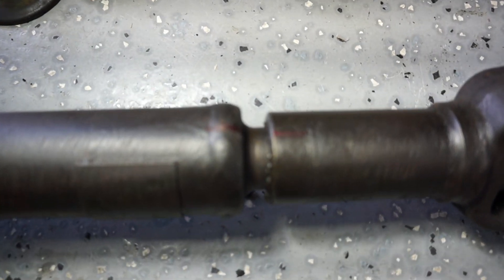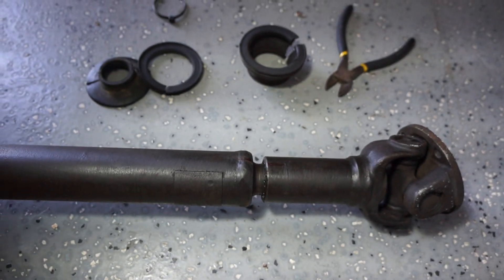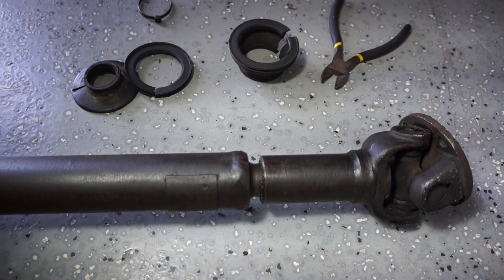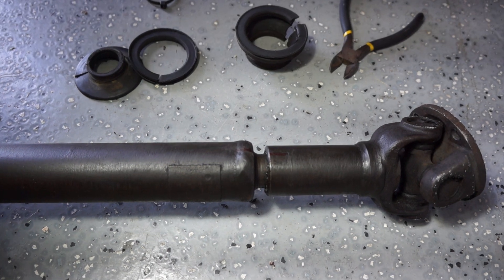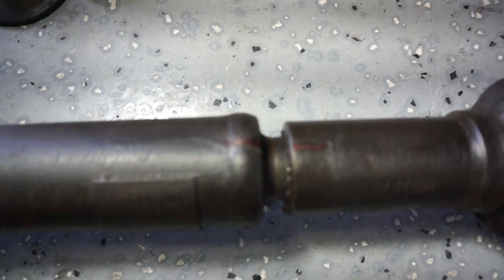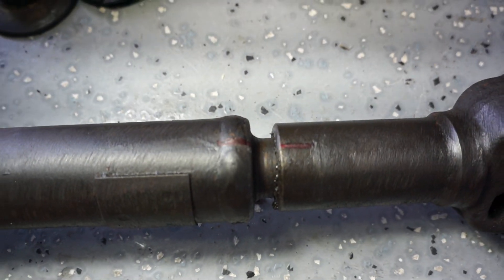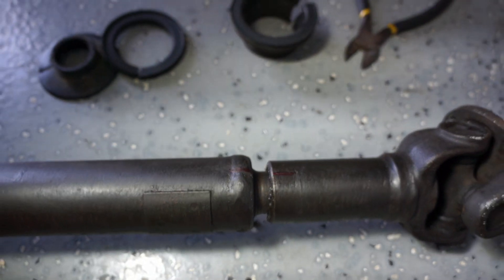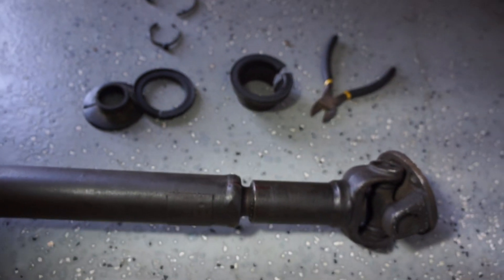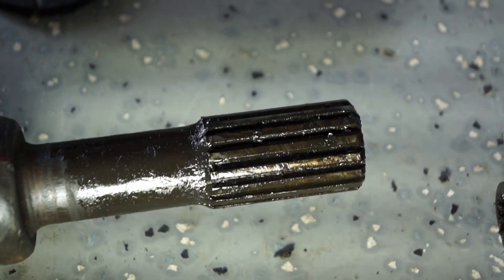Before you pull the two halves apart, make sure you mark them. It should be balanced from a previous install, refurbishment, or from the factory, so you want to keep the splines in the proper orientation. I've gone and marked it with a red pen so I know how to put it back together, and then you can slide the two halves apart.